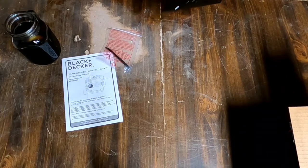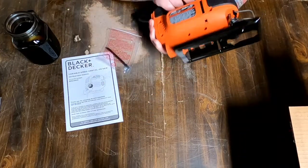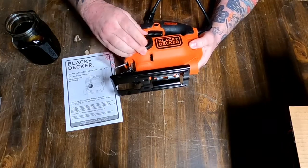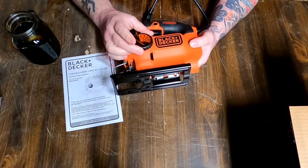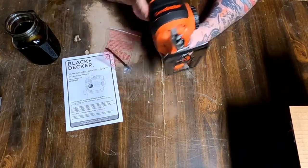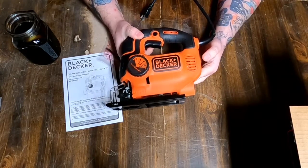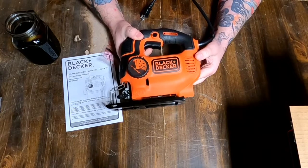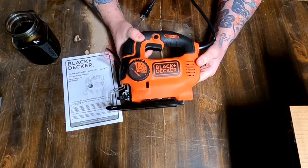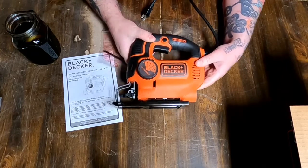I figured this was just going to feel like some cheap thing. The saw goes about 3,000 SPMs. The price I paid in Canadian is $55.68. On the US site it is $34.99.